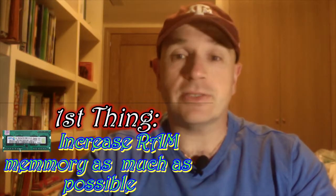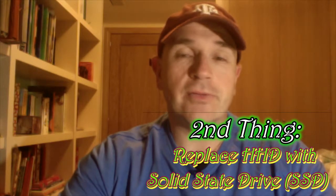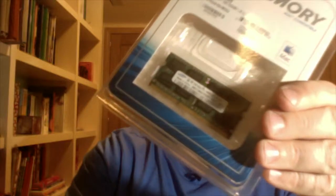Two things. One is to upgrade the memory as much as you can — I recommend it. And the second is to change your hard drive from a normal hard drive to an SSD hard drive. So the first thing I did is change my RAM from 4 GB to 8 GB. That's the maximum the MacBook Pro 2009, 2010, 2011 can take. I changed my SIMs from 2 GB banks — I had 2 GB banks — from 4 GB in total to 8 GB.